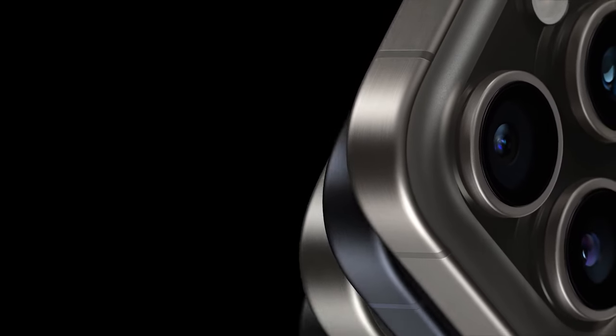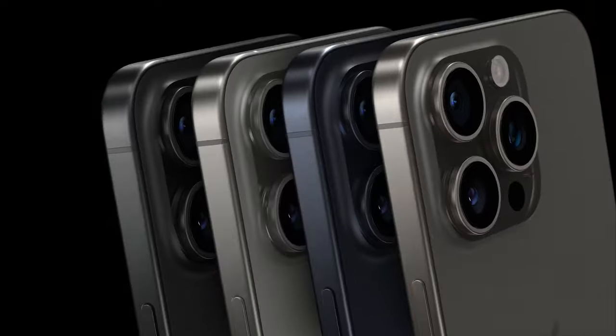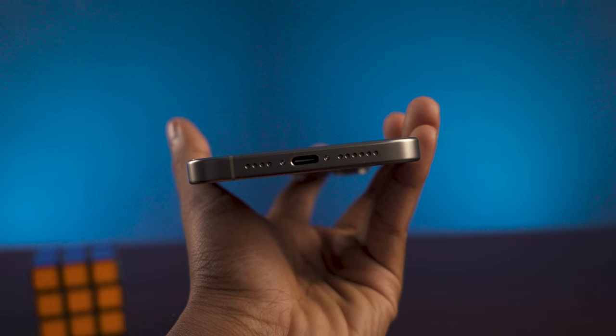It comes in natural titanium, white, and black. It's also got a classy blue titanium — still very good looking.